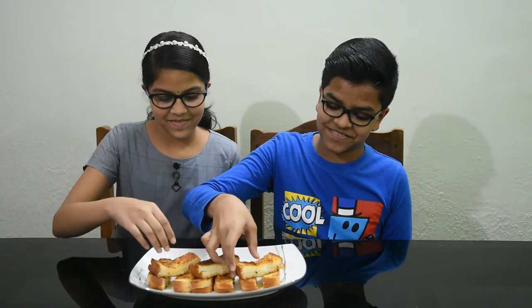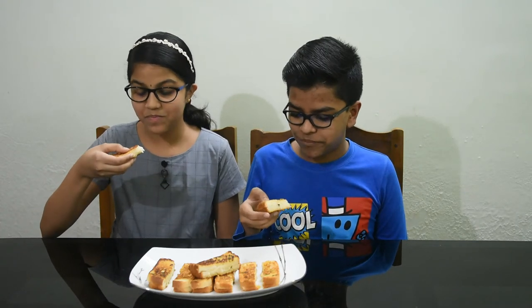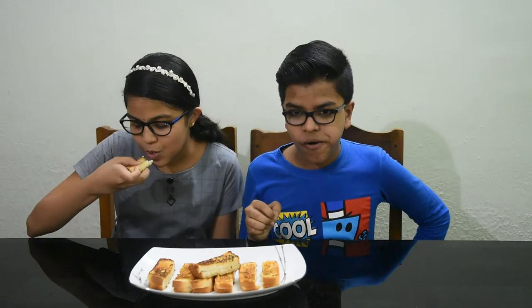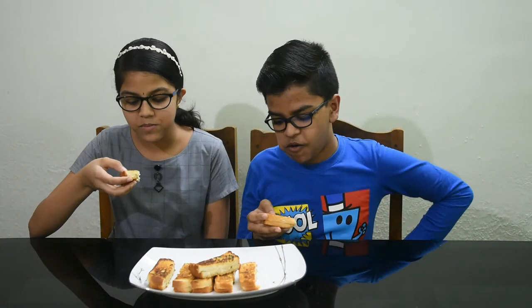Let's taste the cheese. Hmm, super! I will taste it. I'll see you in the next video. Subscribe to our channel, and let's do it. Bye!